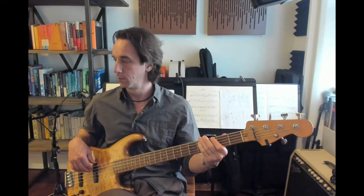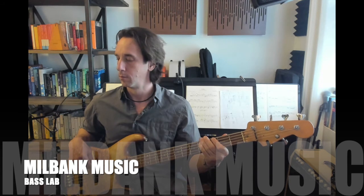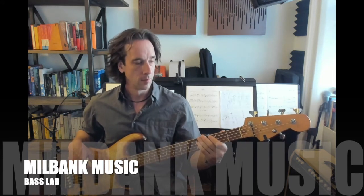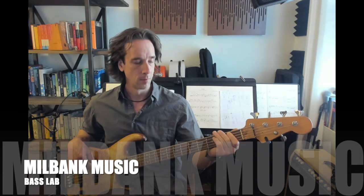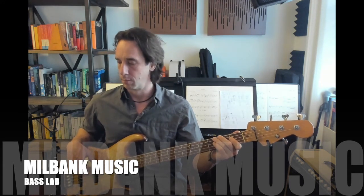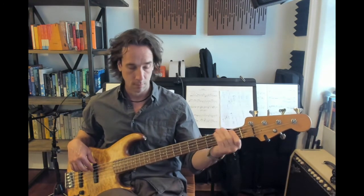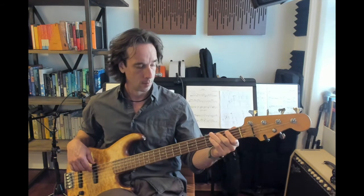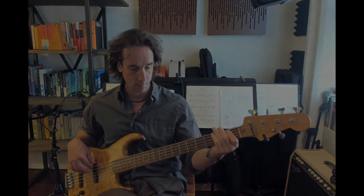And party with you. Come on now — Celebration! Let's all celebrate and have a good time. Celebration, we gonna celebrate and have a good time. It's time to come together, it's up to you — what's your pleasure? Everyone around the world, come on. It's a celebration! It's a celebration. Celebration.